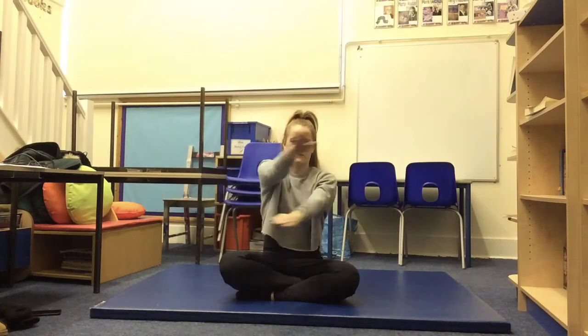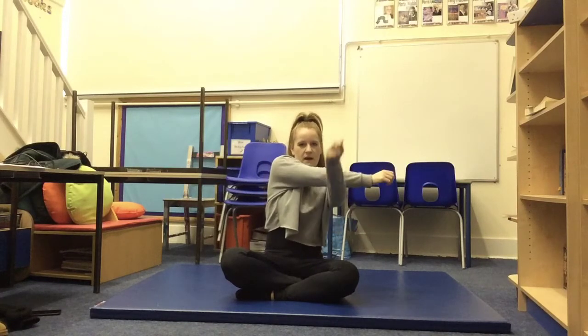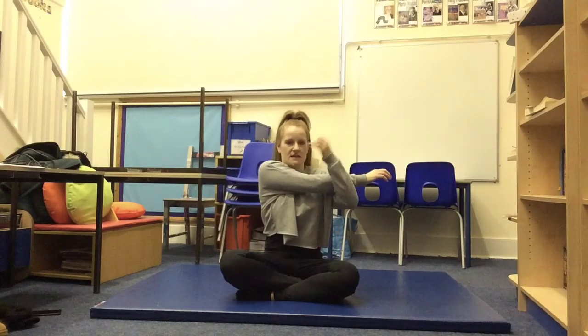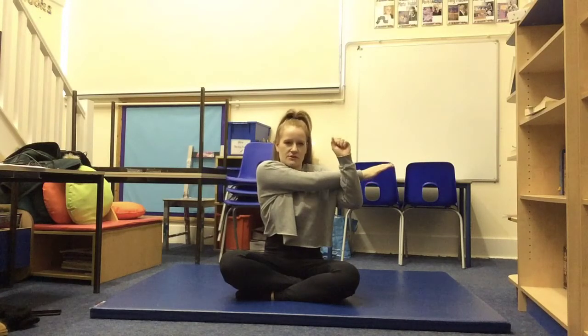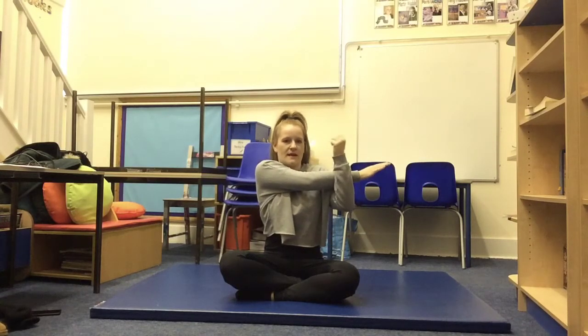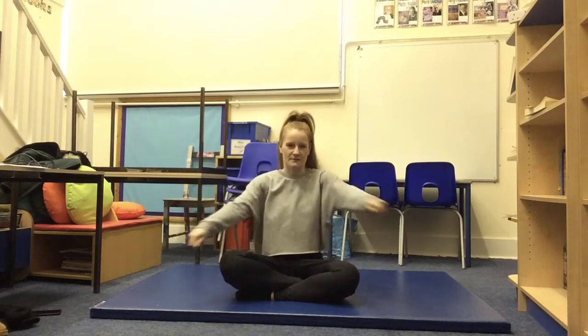Now we're going to bring our arms across our body. I'm going to have my right arm across my body, bring my left arm up, and we're going to hold it. We have done this exercise in the warm-up video actually, but it's just making sure our muscles are nicely stretched. With our left arm we're going to pull our right arm towards us and hold it — one, two, three, four, five. Good. Shake your arms off and switch over.